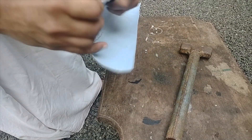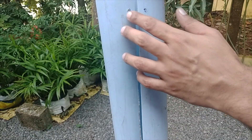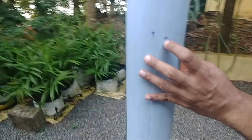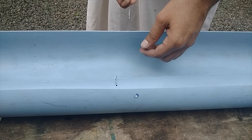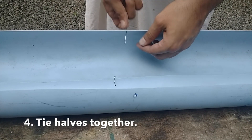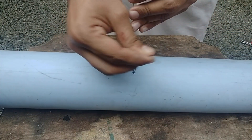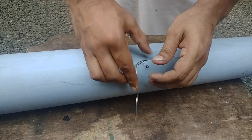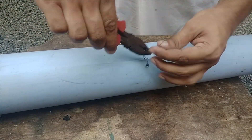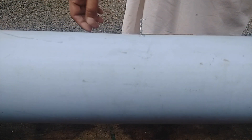This method helps us at the time of collection of roots — it is a very easy method. Please ensure the holes made are at the same level. Then tie both the halves using a binding wire as shown. At the time of collection after two years, unwinding the string helps us to separate the root from the soil.